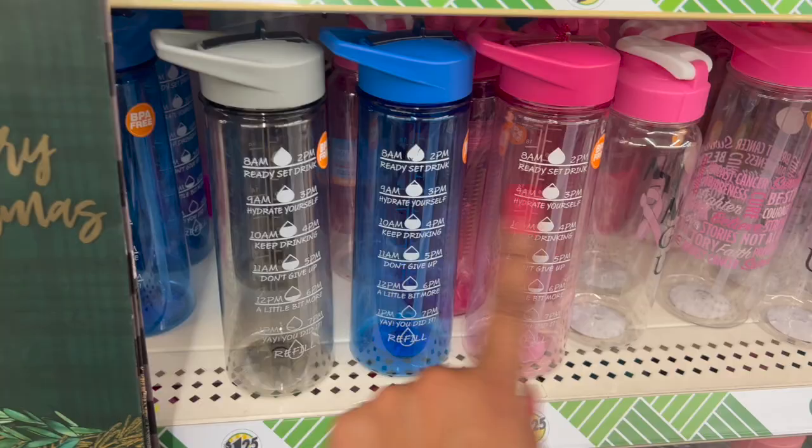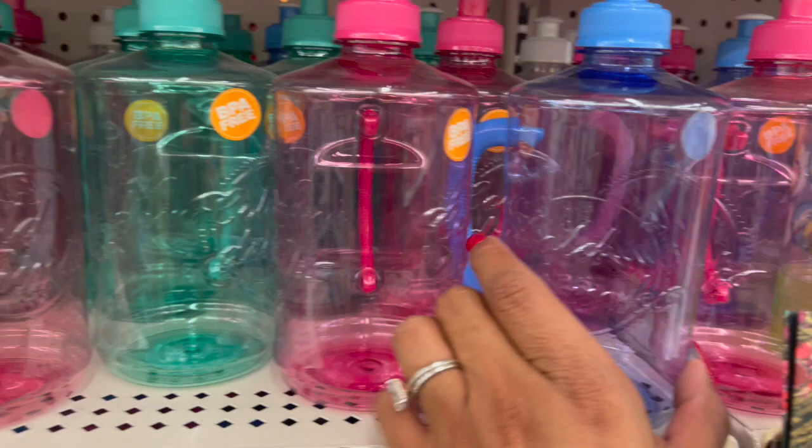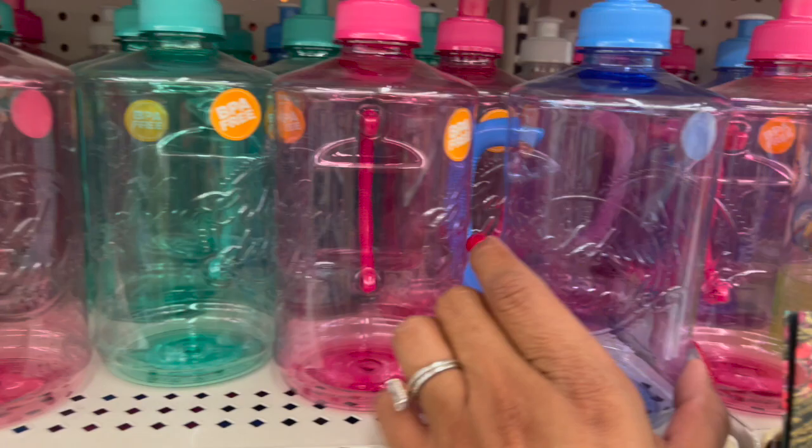They also have cold drink cups with little handles — these are back. I love the little handle. They have it in pink, blue, green, and clear. Love those as well.